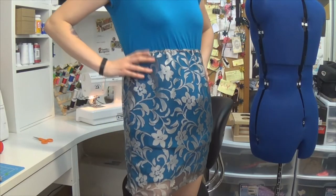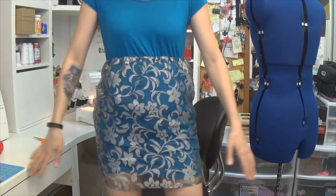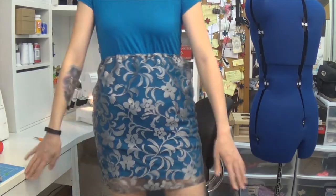One thing I did stupidly is I didn't flare out the bottom, so it's not as roomy leg-wise. It's not too bad, though. Is it raining outside? Because you look like an umbrella.